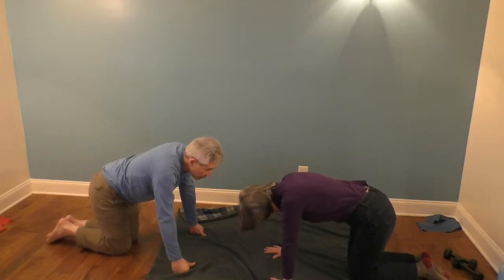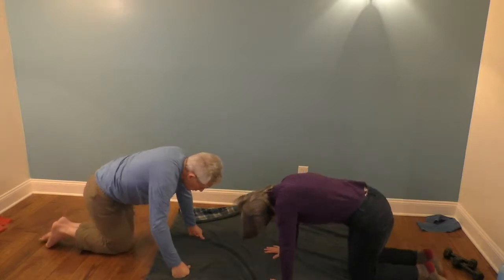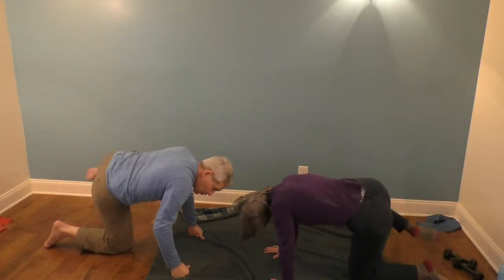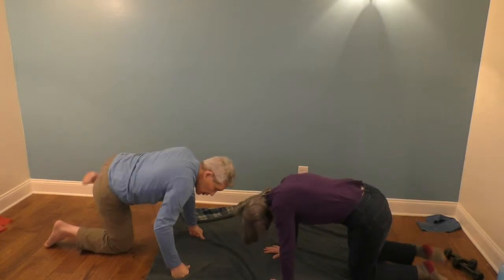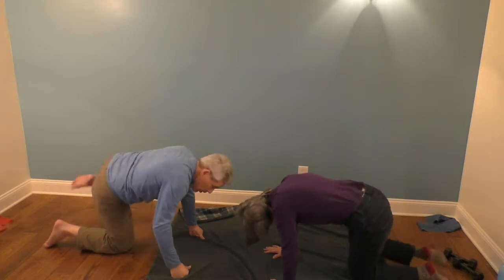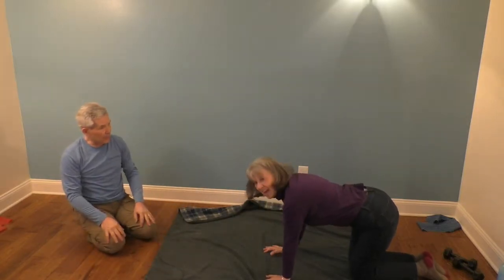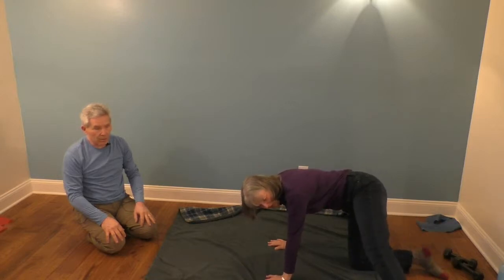Are we ready for that other side? Here we go — one, two, two, two, three, two, four, two, five, two, six, two, seven, two, eight, two, nine, two, ten, two. And this is my adaptation — foot out. One, two, three. That's where you really show off.